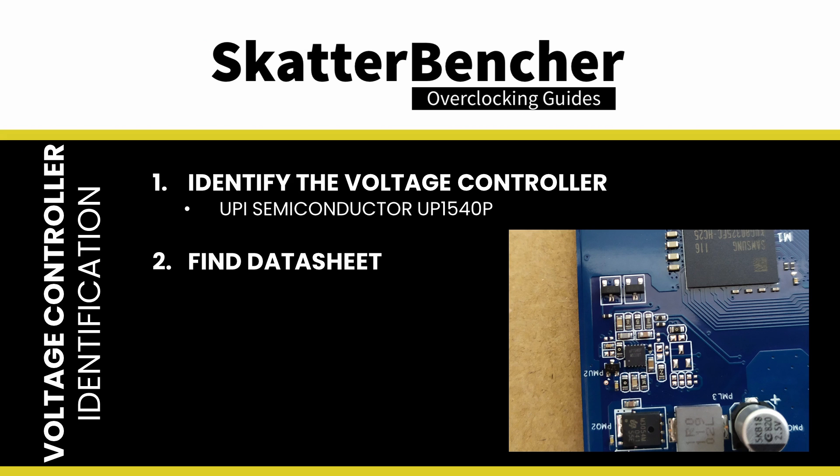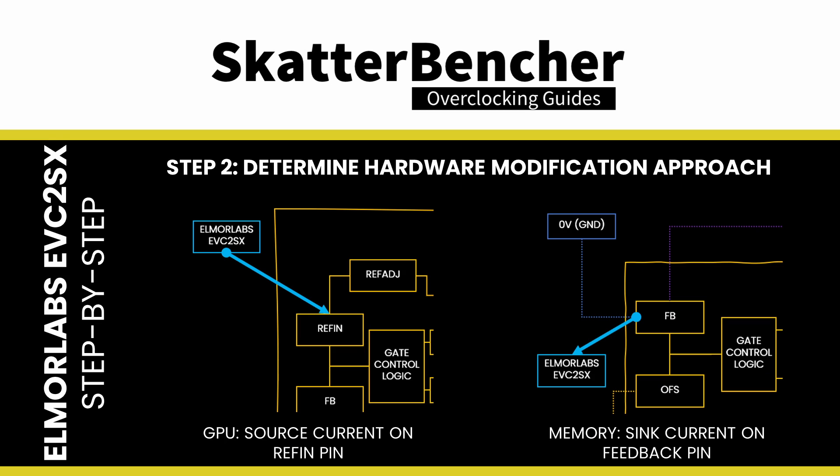We identified the UPI Semiconductor UP1540P as the memory voltage controller. Fortunately, the datasheet is readily available on the UPiSemi website. Step 2: determine how the hardware modifications will work.